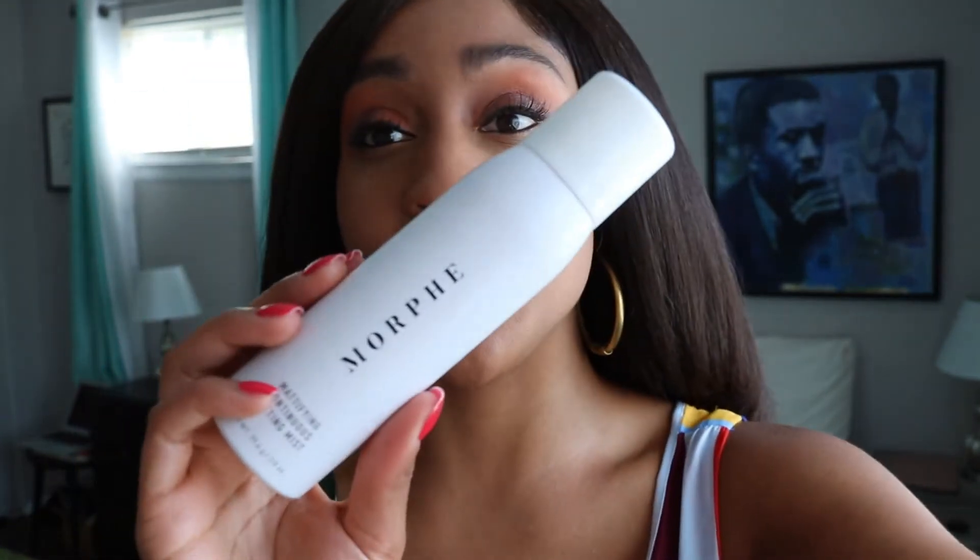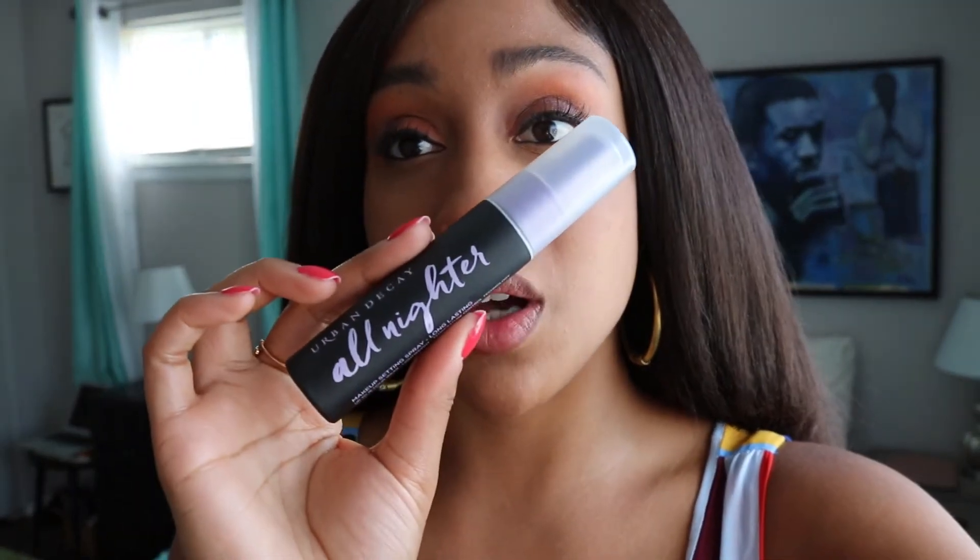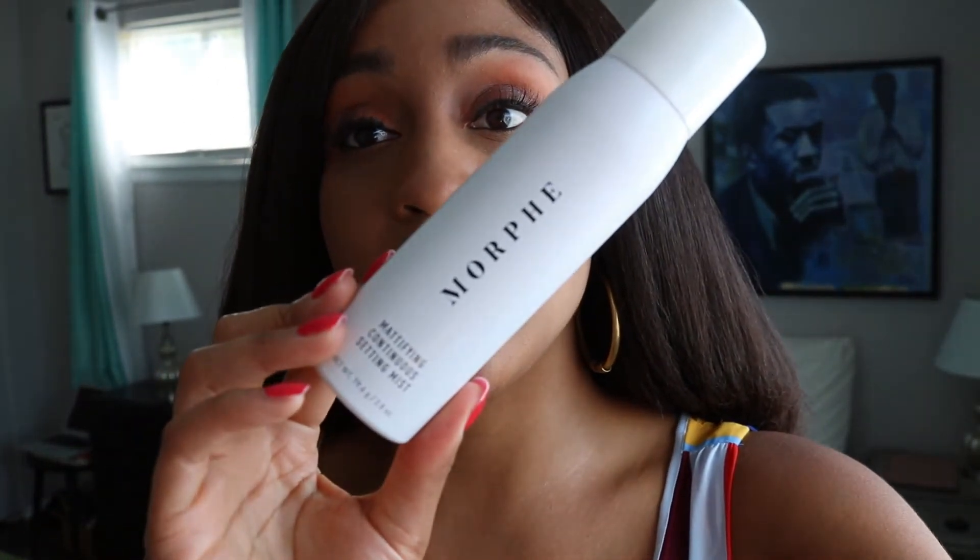I'd give this like a 7 out of 10 — I'm still gonna use it, it's just not my favorite setting spray. I really like the Urban Decay because it always comes out very finely and there's never any globs. So this is my review for the Morphe mattifying continuous setting mist. I did my first Morphe haul a couple days ago so I was really excited about this product, but now I have lukewarm feelings about it. See you guys later, bye!